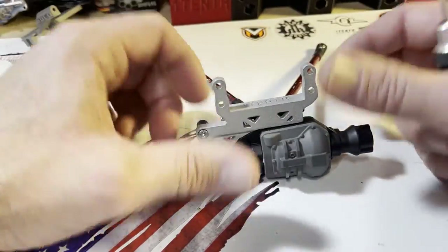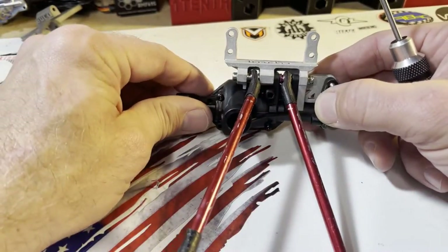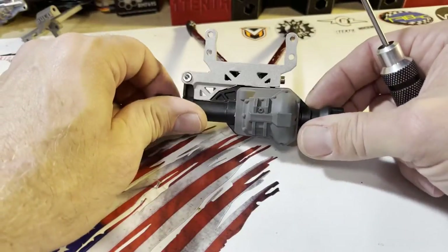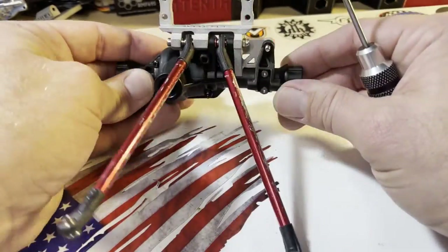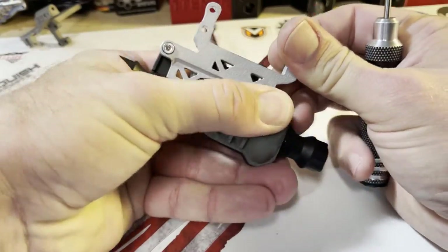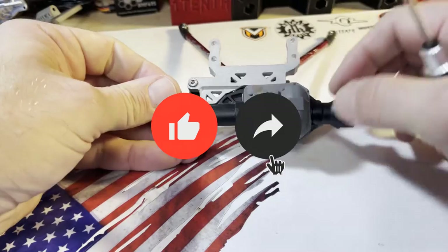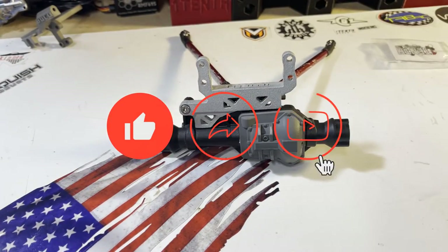Make sure you install the servo beforehand as well — you don't absolutely have to, but it makes things easier. There you go — the 1/10th servo on axle adapter for the Traxxas portals. One of the best bang for the bucks and tightest fits. Guys, there you go!